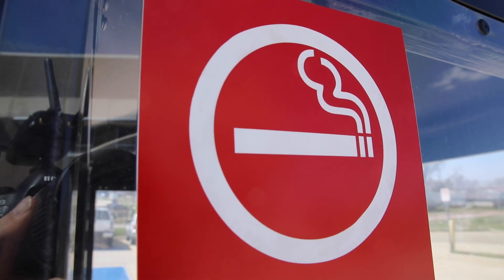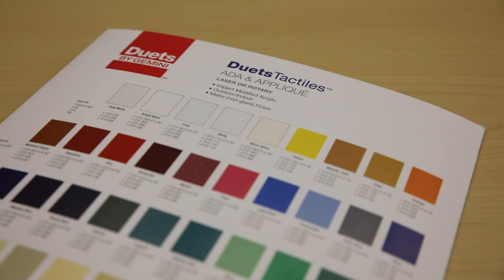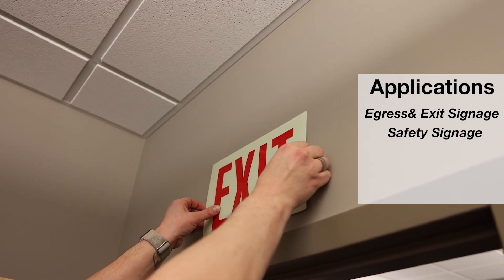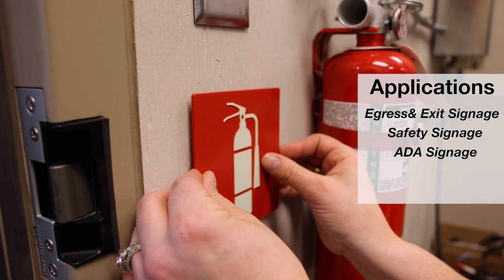Today's episode, we're featuring the Duets Tactiles Glow line. This line is designed for a multitude of applications like egress and exit signage, safety signage, ADA signage, and hobby craft.